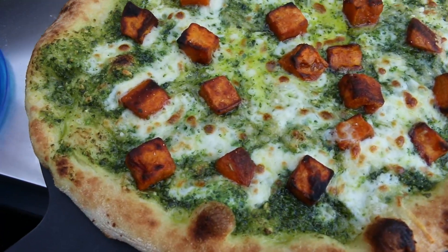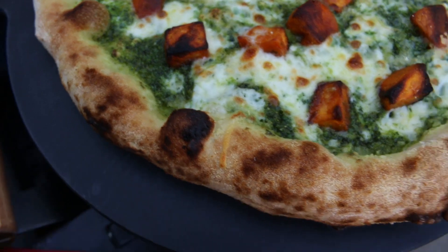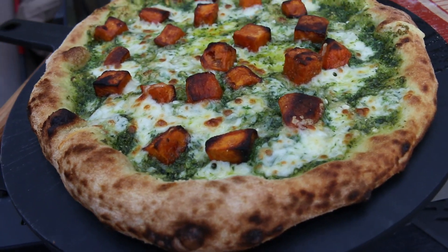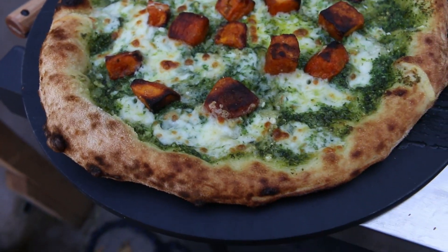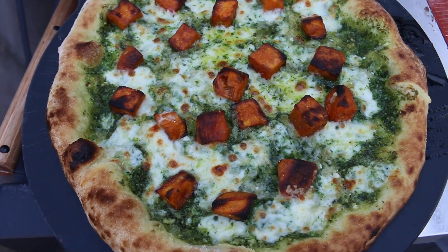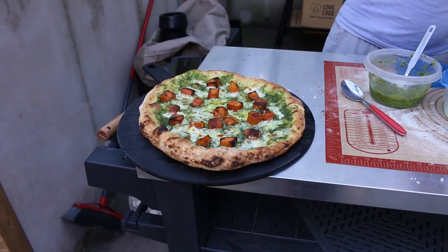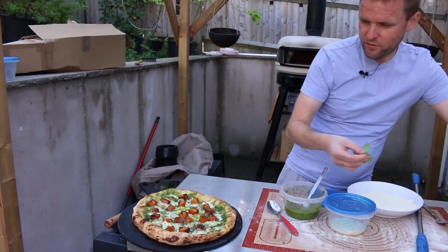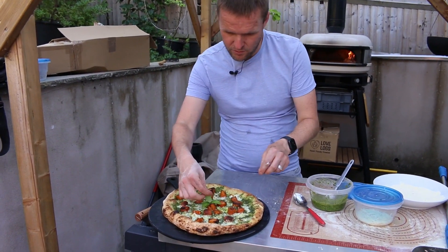There we go, look at that — doesn't that look lovely! It smells absolutely amazing. It does remind me of the other one I made — you can check it out on the channel — it's like a roast potato and pesto pizza. This sweet potato and pesto pizza looks absolutely gorgeous. Let's just finish it off with a bit of basil, because why not. There you go, look at that.